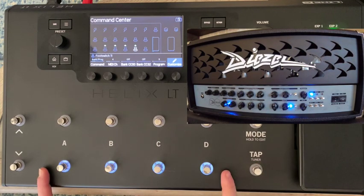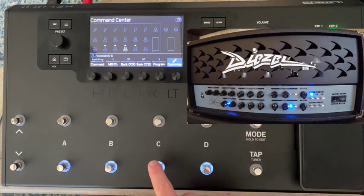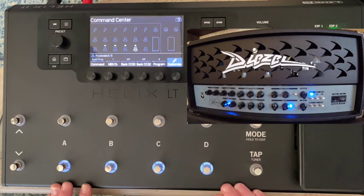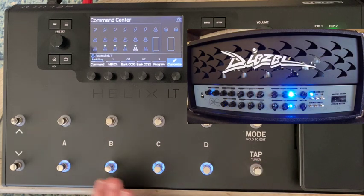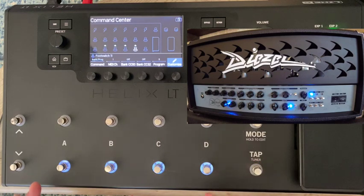I prefer MIDI channel 1 since it's my only MIDI device and it's the default. So let's set the amp back to channel 1, then go back to the Helix and update all four foot switches to MIDI channel 1. Foot switch 8: channel 1, program 0. Foot switch 9: channel 1, program 1. Foot switch 10: channel 1, program 2. Foot switch 11: channel 1, program 3. Now all four switches work just like they did in omni mode — we can switch between all the amp configurations successfully.